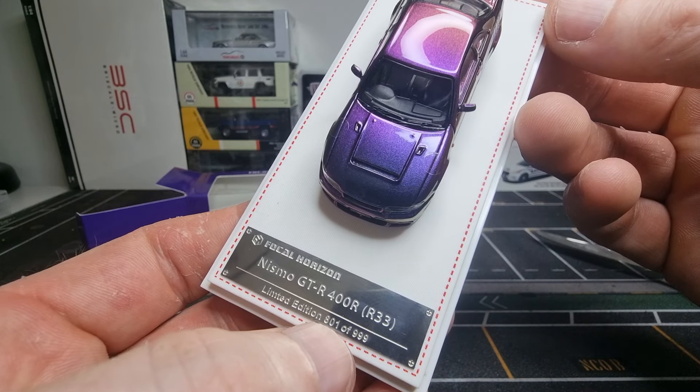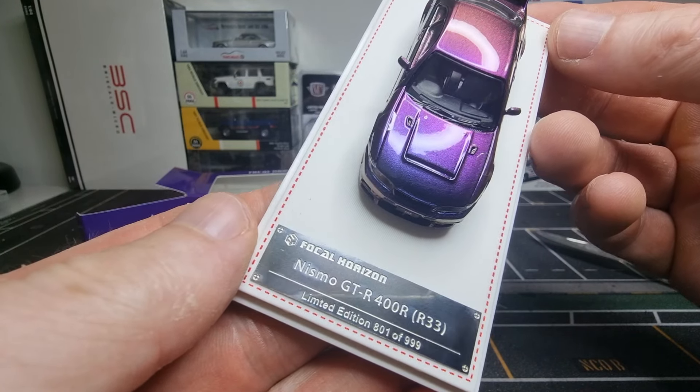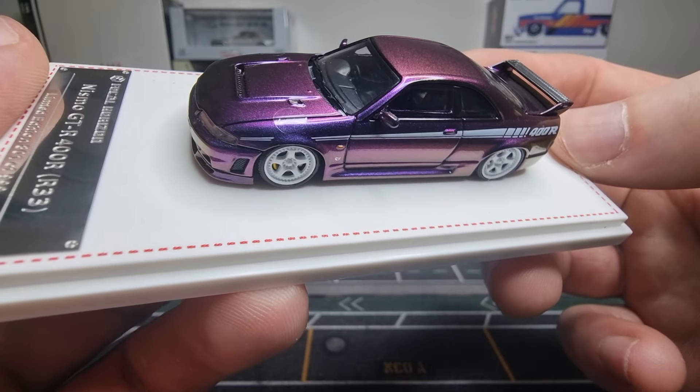Hello everyone, I'm going to do an unboxing review about this beautiful model, the Nismo GTR 400R. It's from the brand Focal Horizon, but I think it's actually from the Time Micro factory. Let's have a look.